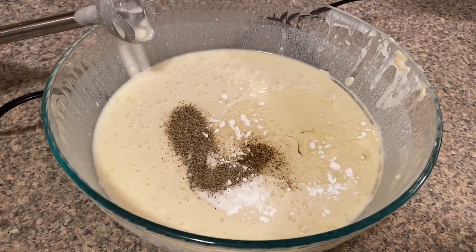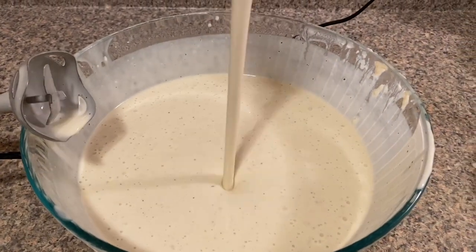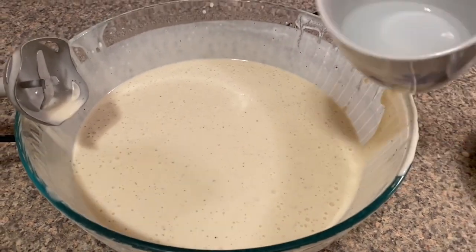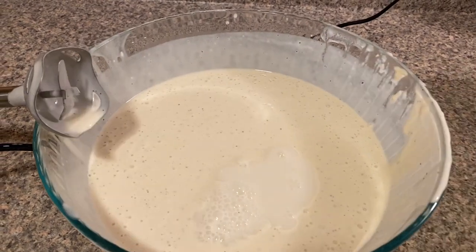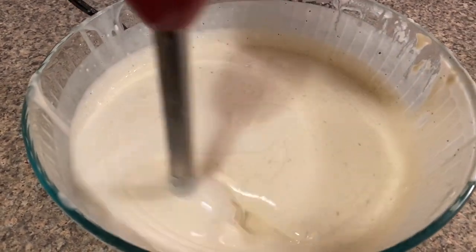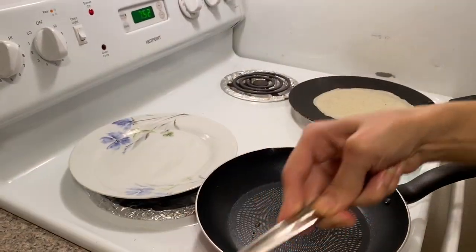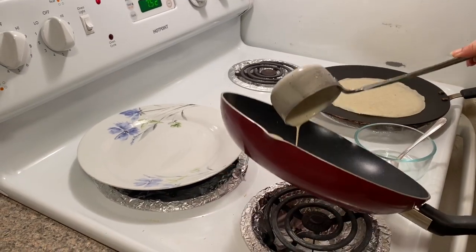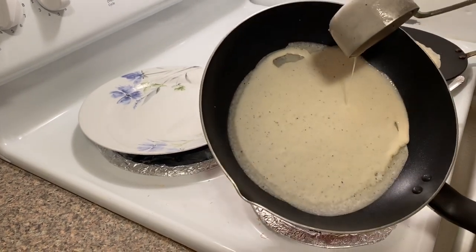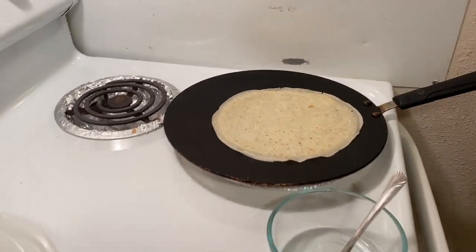We add 1 teaspoon of garlic and blend it well until the batter is smooth. I will make the batter so that the sheets will be good. I will grease the non-stick pan with a little bit of oil and spread the batter. I will keep the flame on medium to high and make all the sheets.